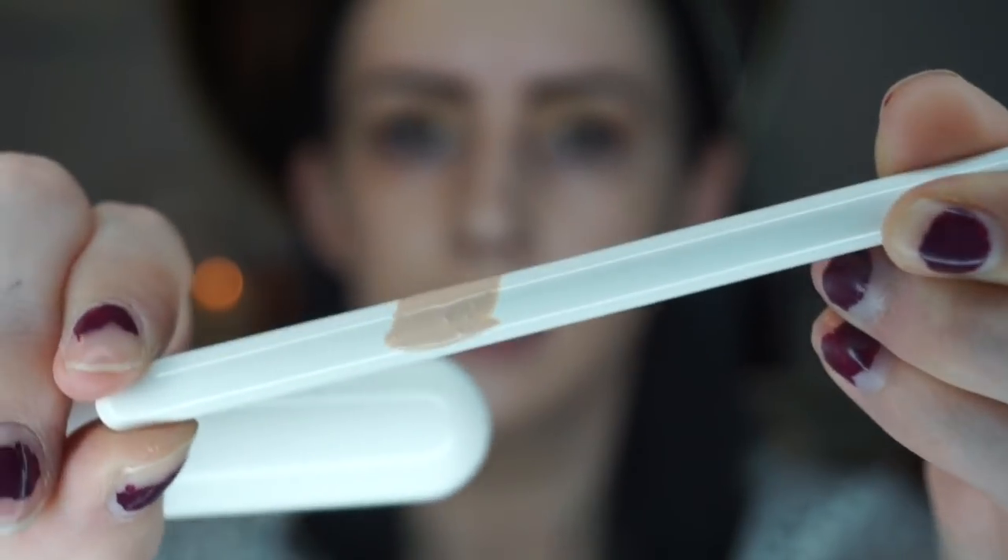I'm going to be using the L'Oreal Pro Glow foundation in the shade Classic Ivory. I already used this foundation brush — the JH03 — the other day when my two-year-old ran off with my beauty blender. I'm obsessed with it. I usually don't use brushes for foundation because they all get streaky, but this one blends so beautifully. It's not as short and dense as the Morphe M430, and I feel like it just blends so much better.